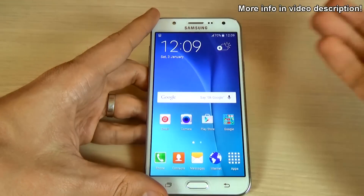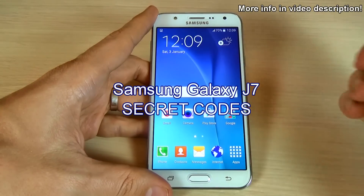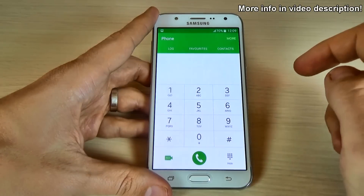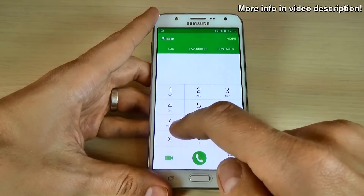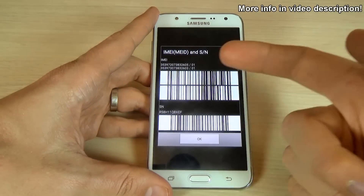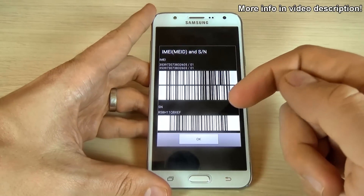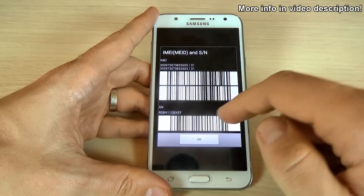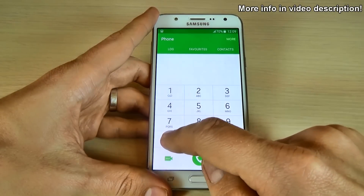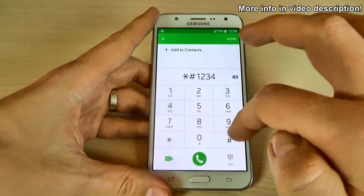Hi guys, in this video I want to show you some secret codes for Samsung Galaxy. Let's click on the phone icon. The first code is asterisk hash zero six hash, and here we have the IMEI and the serial number of your phone. To go back just click OK.